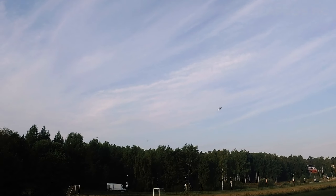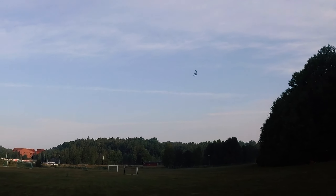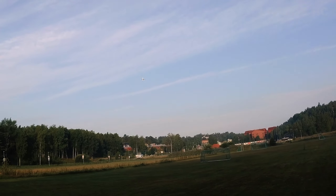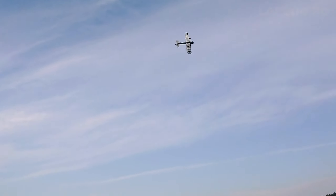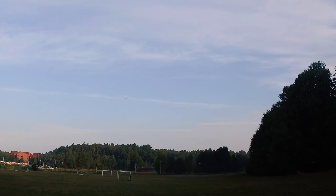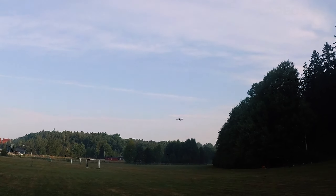This plane flies on a 4S 2200 milliamp battery. You can do at least five minutes, but if you're doing very intensive flying, I would suspect five minutes is the limit. You can surely also do really nice knife edge passes with this RC plane.